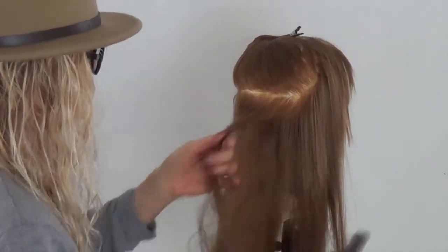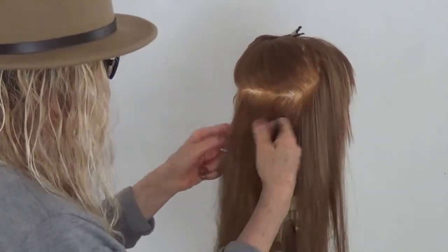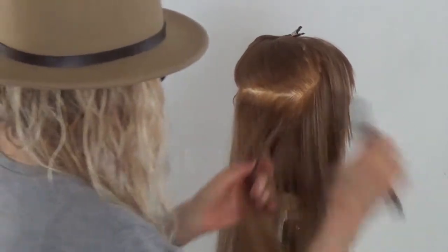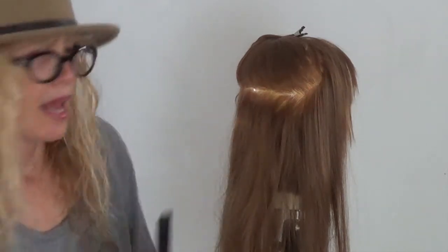The next section. Now go back over all of it. Hold it and tease it in. Spray it again now that it's teased and pack it again.